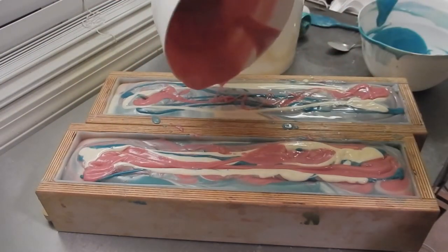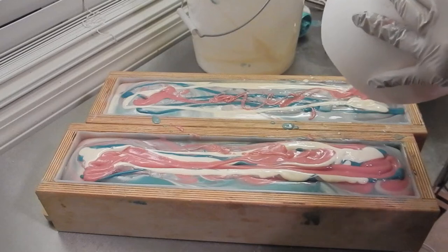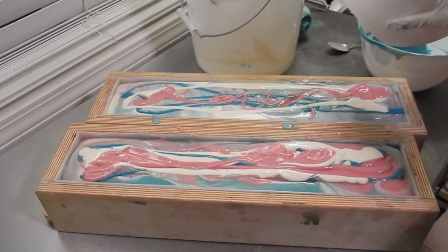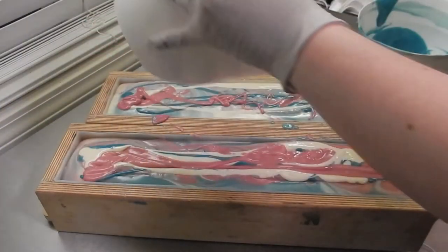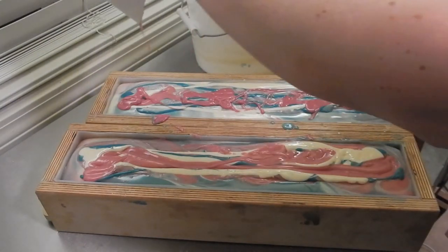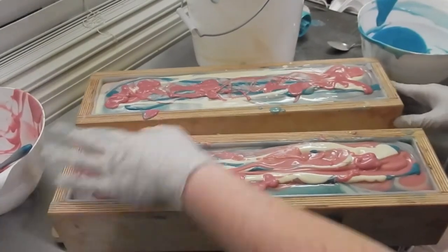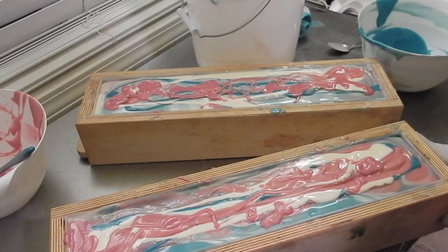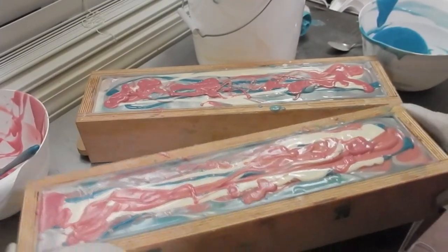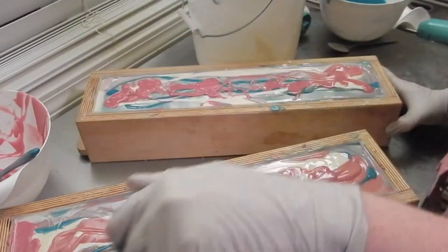I didn't really have a plan for this one — just the colors. I knew I wanted to do this fragrance, and I've been trying to figure out the colors all day. I figured them out just a few minutes before I actually started making it. I'm just kind of splattering the tops and I'll swirl them. And that is why we wear goggles — it got shot across the room. A little bit came off around the table and hit the tripod.